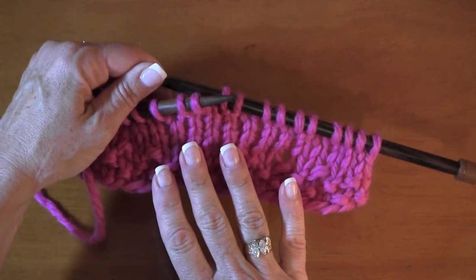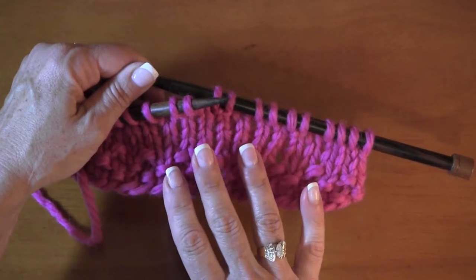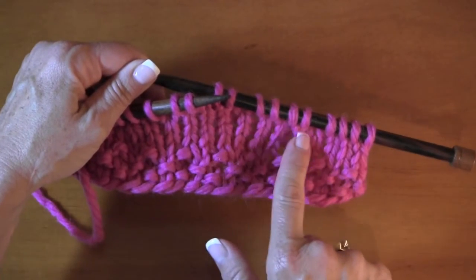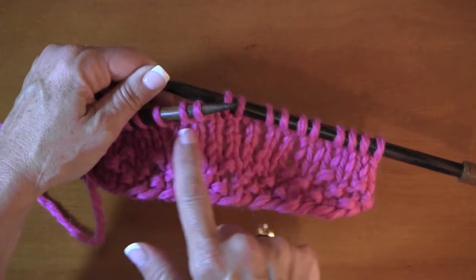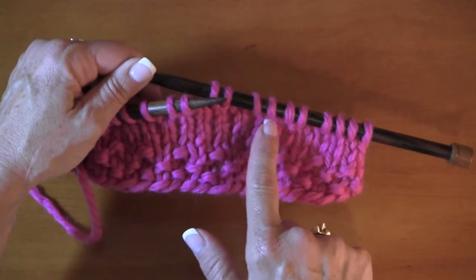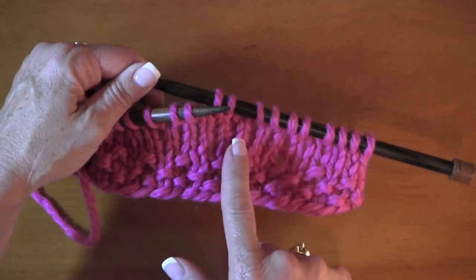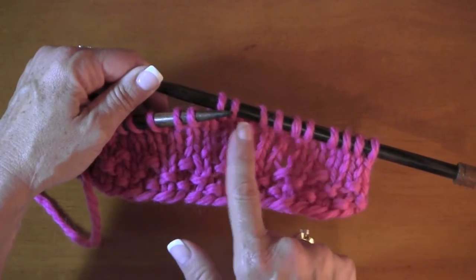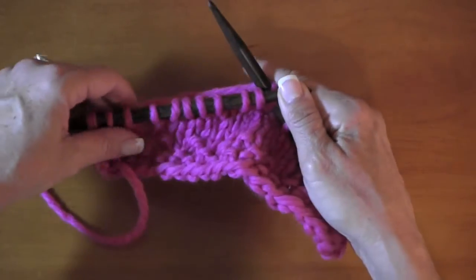If this is a garter stitch pattern, the rule always is perform it but ignore it. The reason is you wouldn't really need to neaten these wraps because garter stitch has purl bars in front of stitches all over the place. So there's really no reason to neaten them unless a pattern tells you to. But you do need to neaten them when you're on reverse stockinette or stockinette on the knit side.